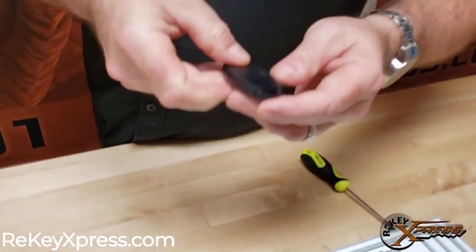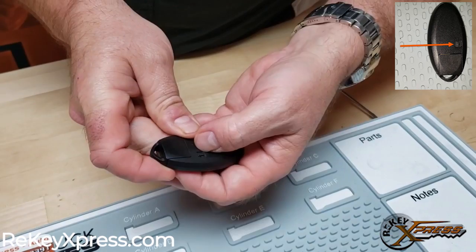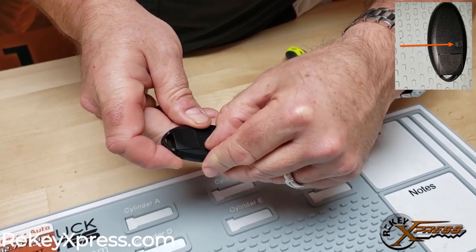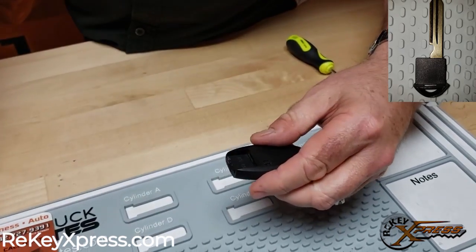I'm going to open the 4 button configured proximity key here. First thing I'm going to do is slide in the same direction as the arrow says, in order to pull out the valet key. And I'm going to set that aside.